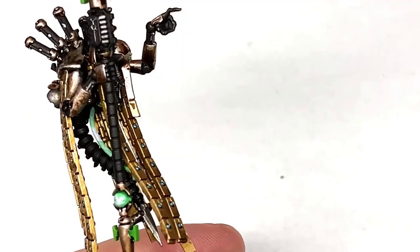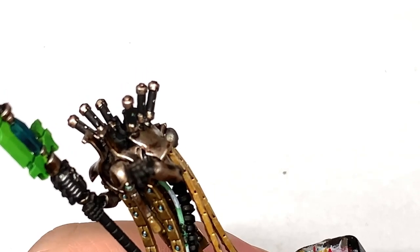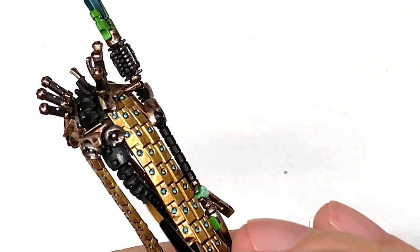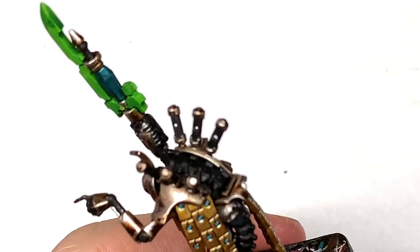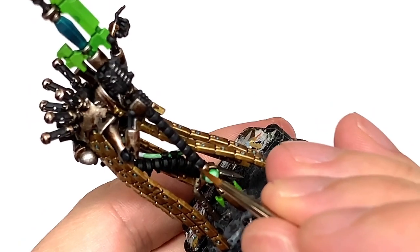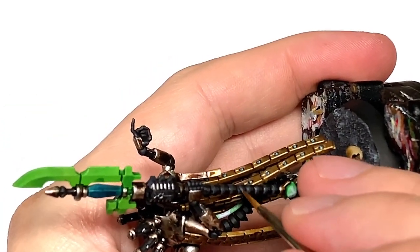Now I'm going to use some Vallejo German Grey. The German Grey is going to be to highlight all the areas that we've just done in black. You want to be thinking about where the light is catching the miniature — so if the light is shining from above, where it's going to catch those sections of black, it's going to be around the top areas. With the spear it's sort of segmented, so I've done the top kind of 50% of each segment with that. Then we're going to use Citadel Mechanicus Standard Grey to do some edge highlights, around the top of each segment.